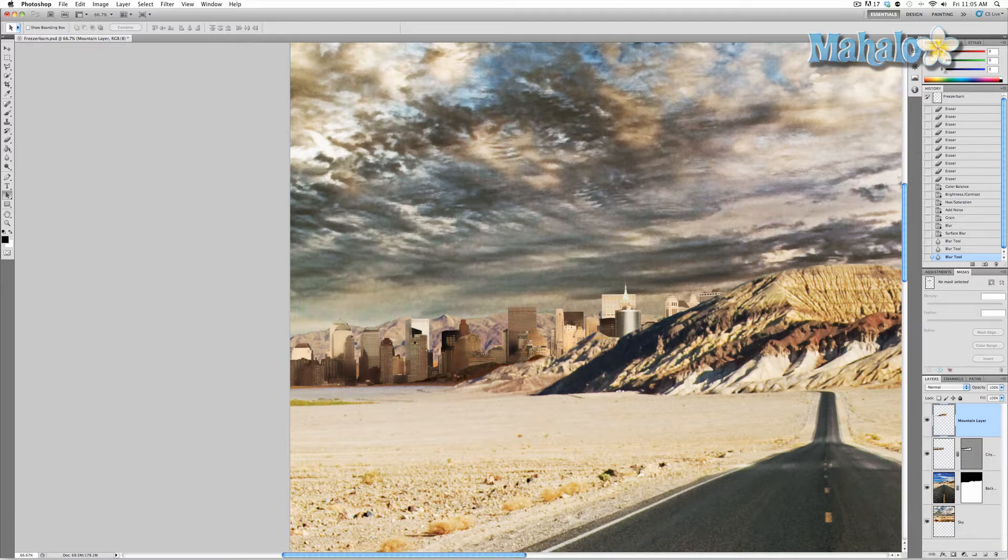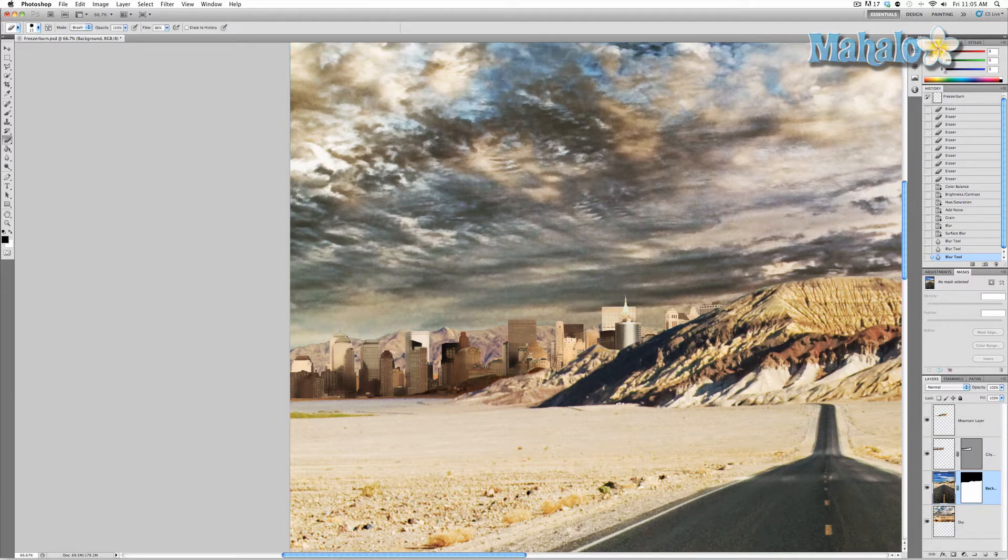Now what I want to do is get rid of the mountains behind it. Originally I wasn't going to, but you're not really focusing on the city itself because of that mountain. So I'm going to remove it, and I'll click on my background and grab the eraser tool.